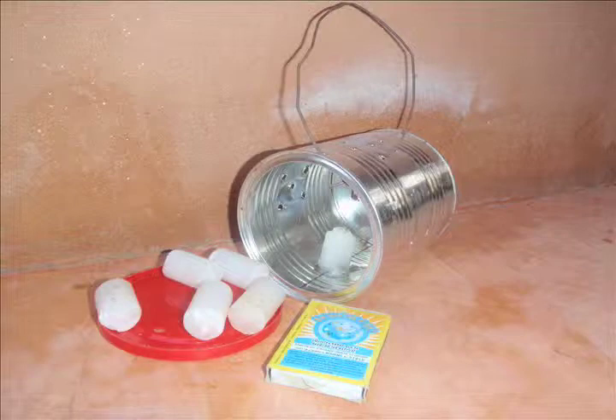Welcome to my garage. Today we're going to make a lantern out of an ordinary dry milk can.